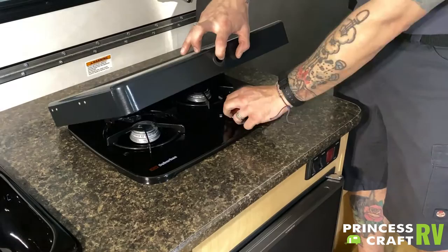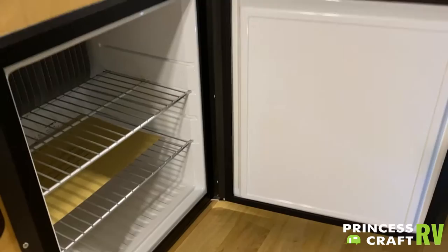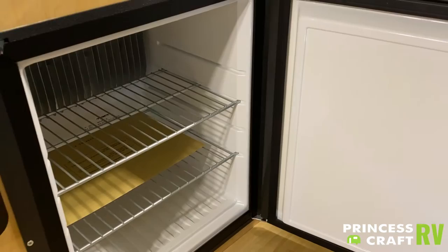We talked about the refrigerator from the outside. You do not have control over it here on the inside. As it sits, it's a small dorm-style fridge, and again, all your controls are going to be there from the outside.